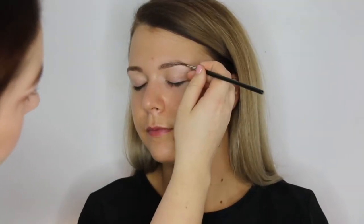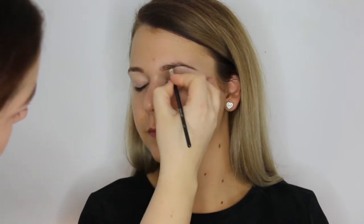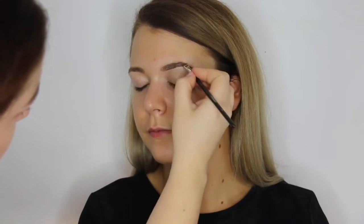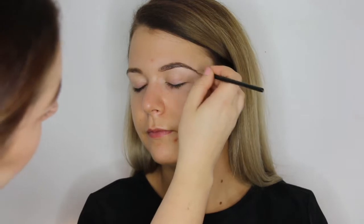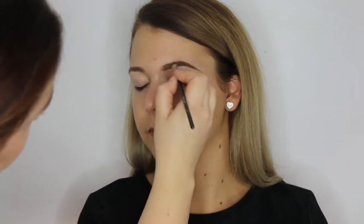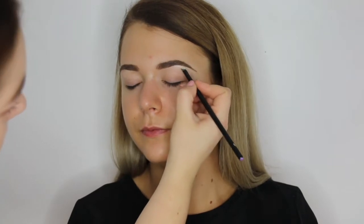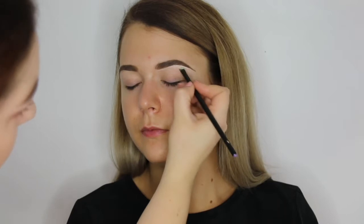First, I'm filling in her eyebrows using brow gel in shade 16 and then applying the clear brow gel mascara over the top. I'm using the camouflage concealer to outline the brows and also using this as a base for the eyeshadow.